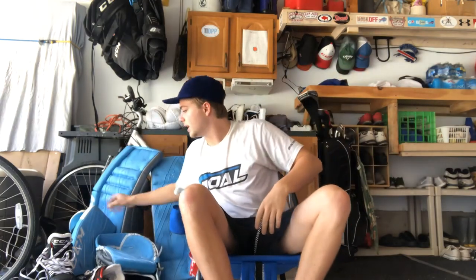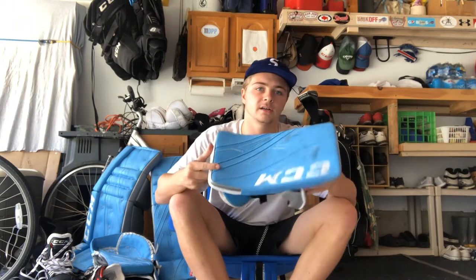The glove — I'm not used to the 600 break, it's a different break for me, but I really liked it. It closes really well. Blocker's a blocker — I really liked it. That's all I've got to say about that.